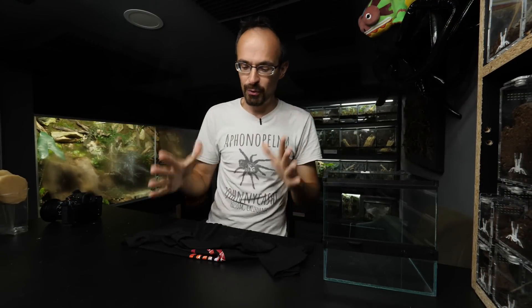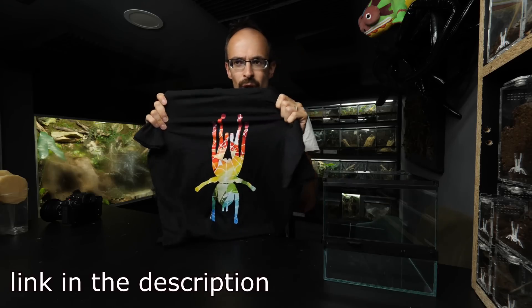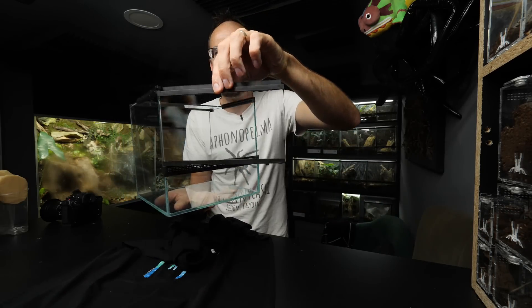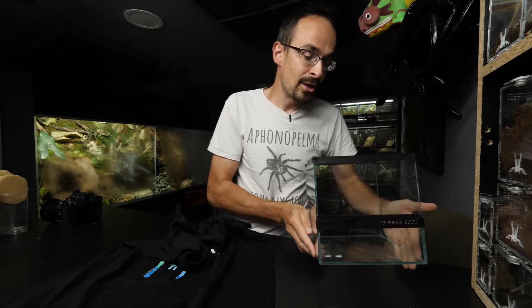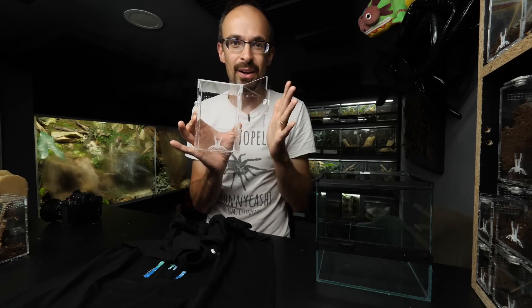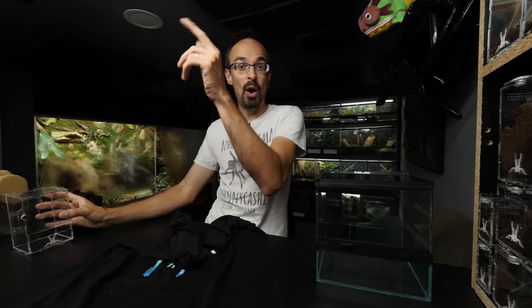Sorry for interrupting the video, but I have some unrelated yet important information. The Rainbow Ornata shirts are finally restocked on the webshop — a bunch of you were asking over the last year when I'd get more, so head to the webshop to order them. You can also order parts for this enclosure — plastic parts; you need to source glass locally. And soon I will have acrylic enclosures available, including a front-opening arboreal enclosure. Stay tuned for that. Now back to the video.